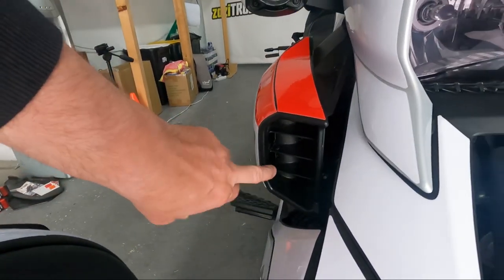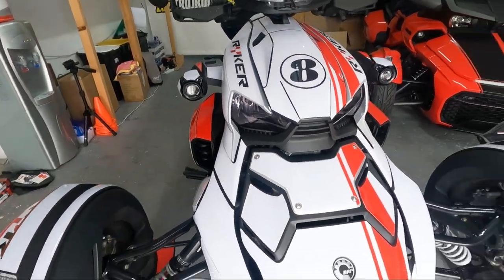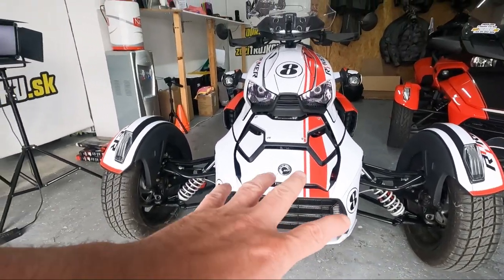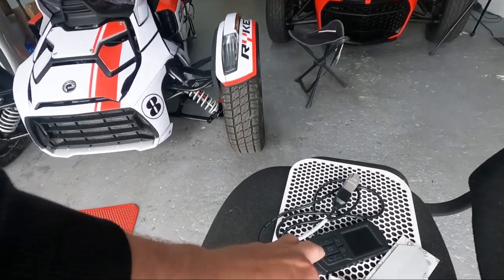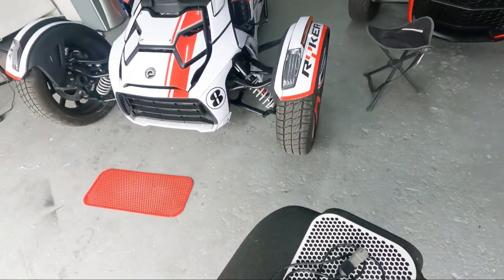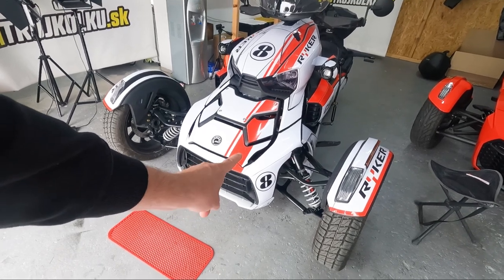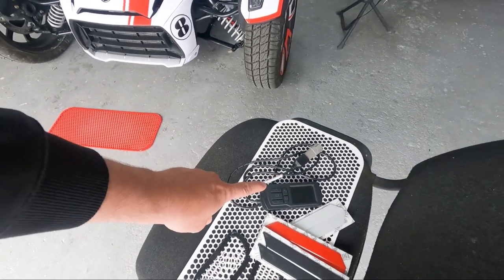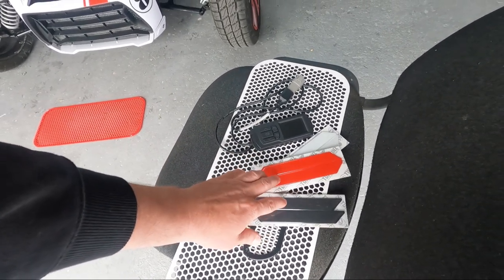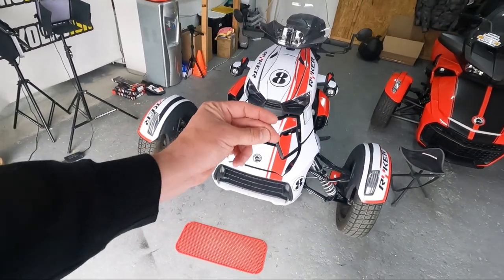We'll also go for air intake protectors. It's more about the look, but they also catch small leaves and stuff like that — white color as well. We'll go for Dynajet and collect the bike to do the tune. We'll unlock this bike because it's a 2020 model, still locked due to emissions in Europe. We'll unlock it and throw in a custom map, and final touches with stickers, reflection kit, and whatever we agreed on.